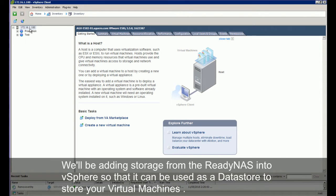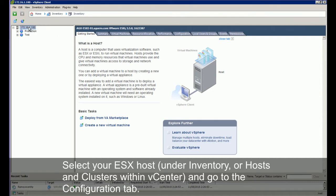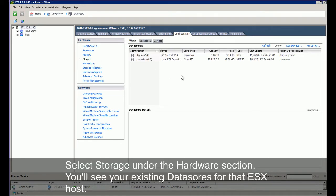We'll be adding storage from the ReadyNAS into vSphere so that it can be used as a data store to store your virtual machines. Select your ESX host under inventory or hosts and clusters within vCenter and go to the configuration tab. Select storage under the hardware section — you'll see your existing data stores for that ESX host.